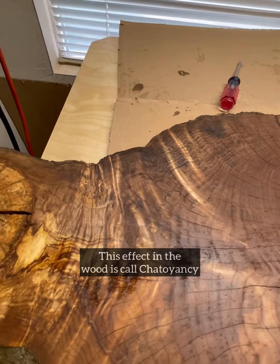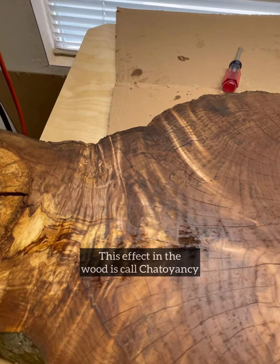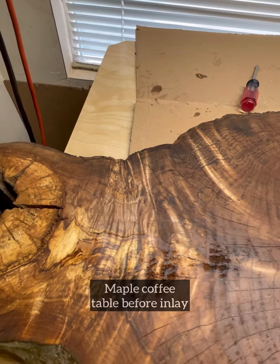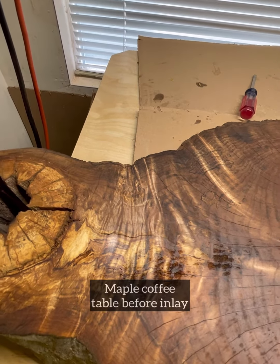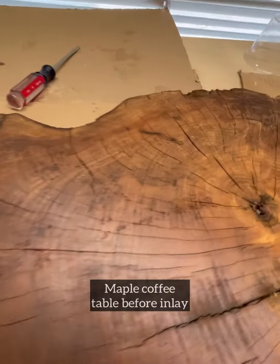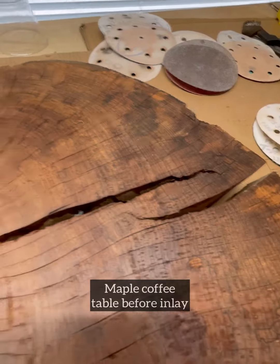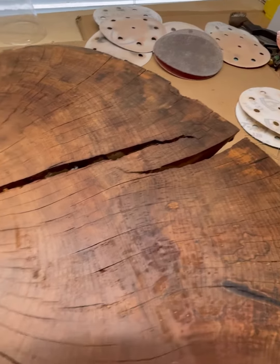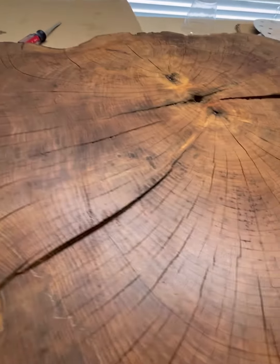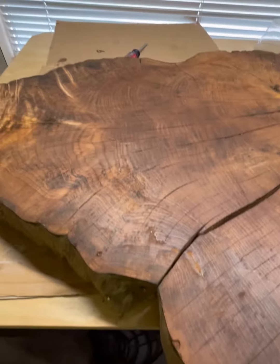Scientists aren't really sure exactly what causes that — it's a very cool effect. The twisting is caused by the fibers in the wood when it's growing; they twist around and give you that little streakiness. Just some incredible patterning in this. Lots of voids. I haven't really figured out exactly what I'm going to use in the way of stone and inlay in this one, but this will make either a small coffee table or an accent table.